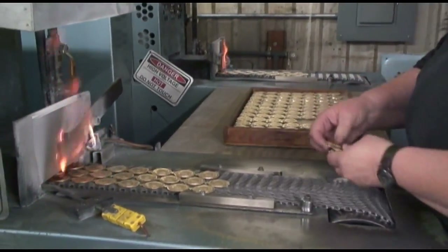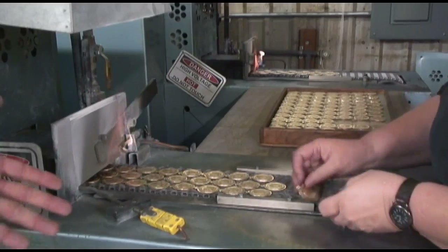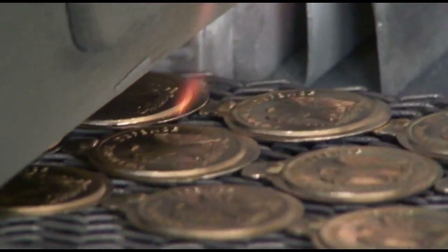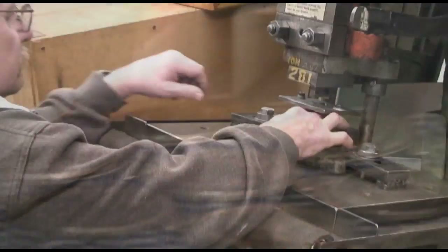What we are doing here is running it through and softening the brass. Then when the part comes out, these parts go back up to the machine they just came off of and we strike them a second time, and then it goes through the trimming process.